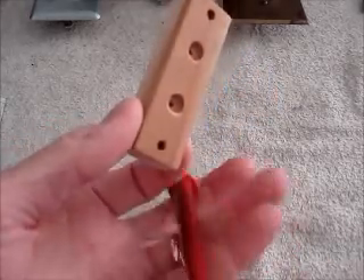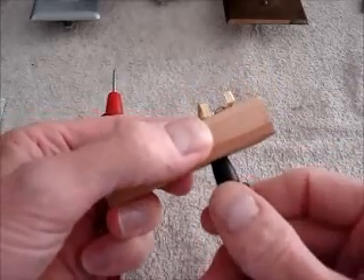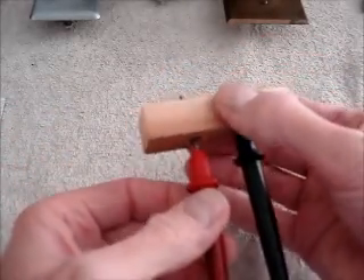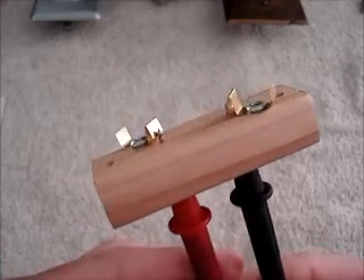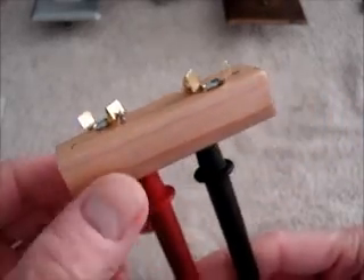Let's see how it works. I heard the click — it clicked in real good. This part is all set now, ready to use in my line voltage controller.